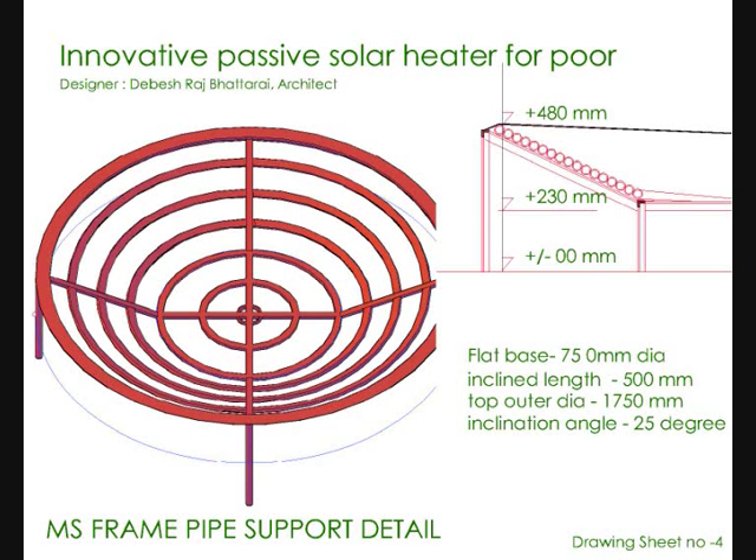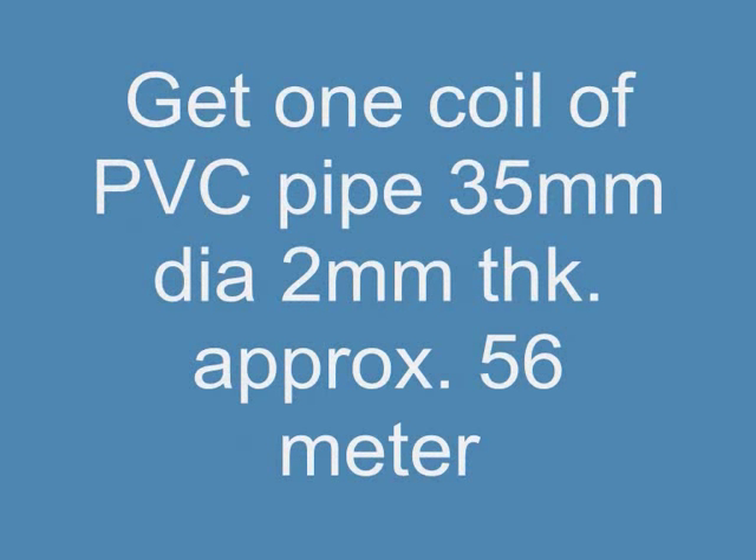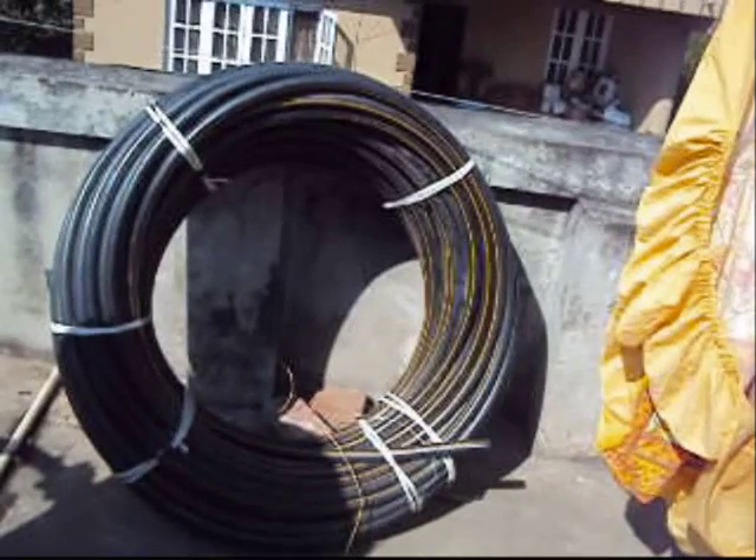Second step: get a PVC or UPVC black pipe of 35 millimeter diameter and around 50 to 60 meters in length.